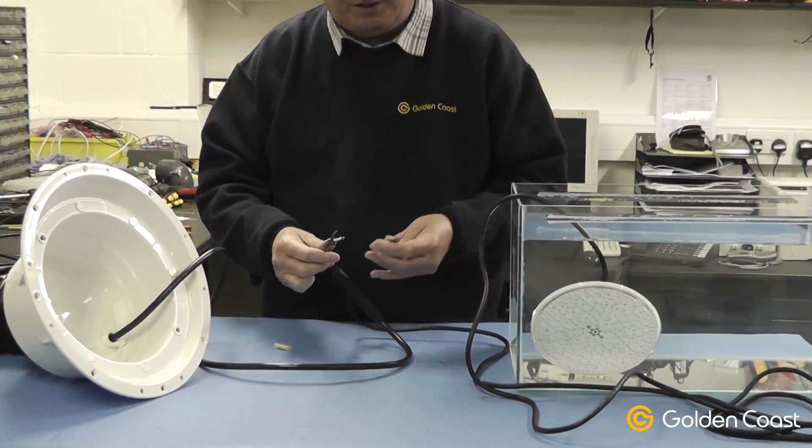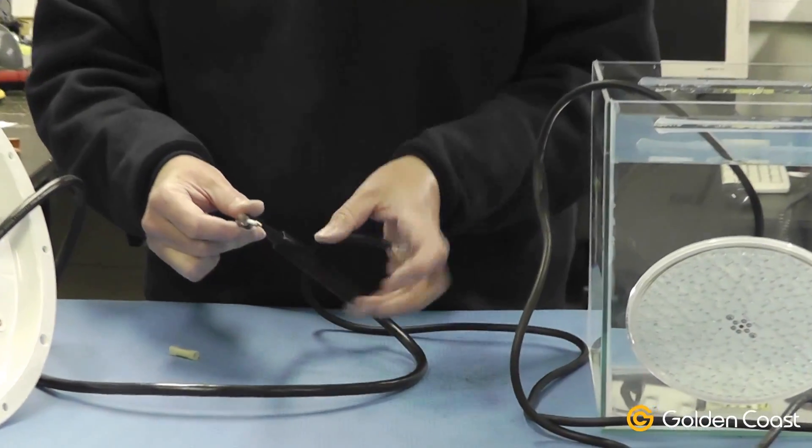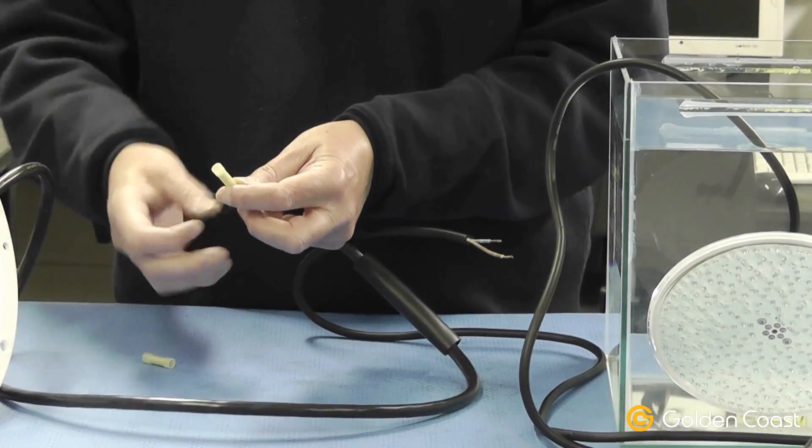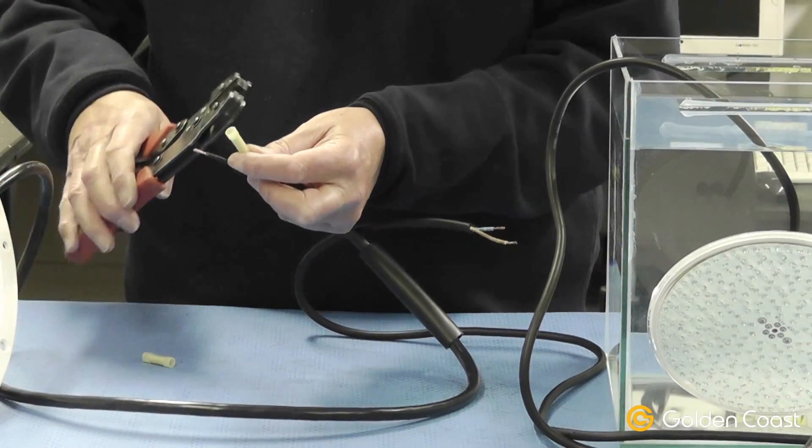You cut the lengths of the flex a little bit staggered, just to give room for the crimps, and then crimp the supplied connectors onto the existing cables.